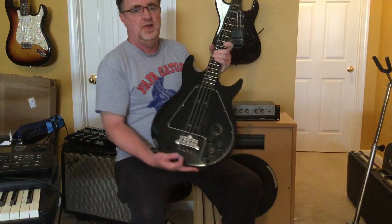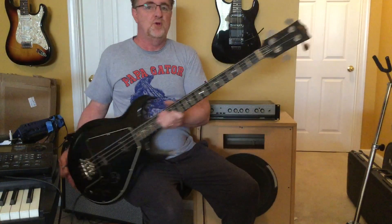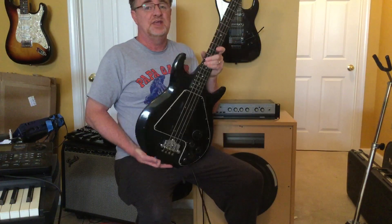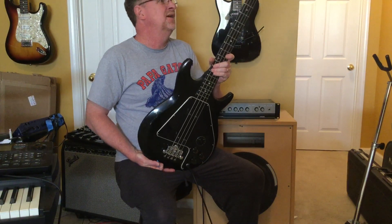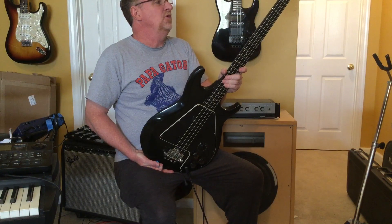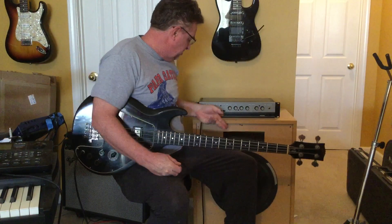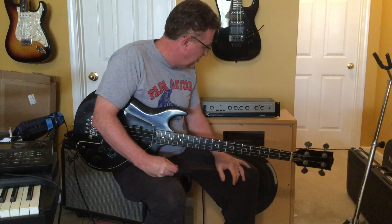This is a Gibson Ripper Bass, 1976. Getting tons of questions about it so I figured I'd do an audio video of it so you can kind of hear it — running it through a GK 400 RB head.